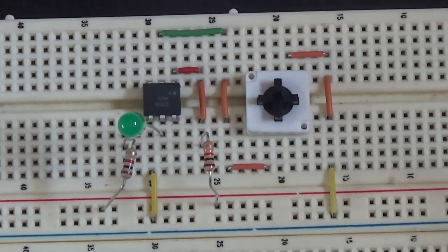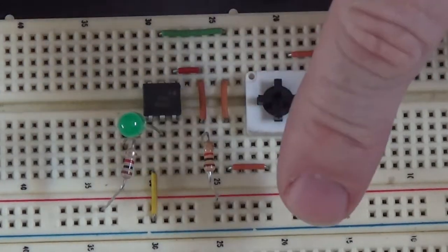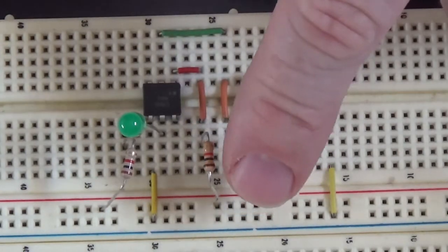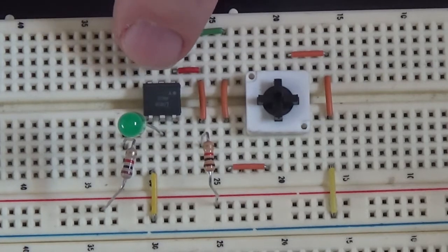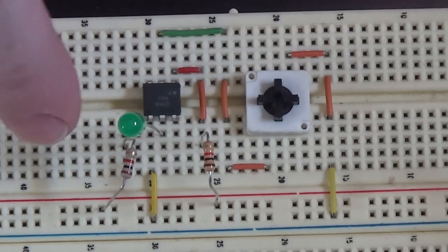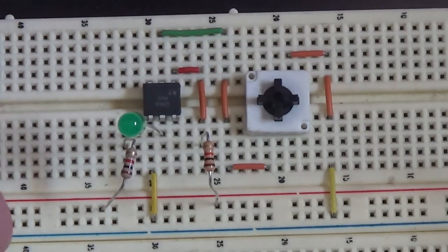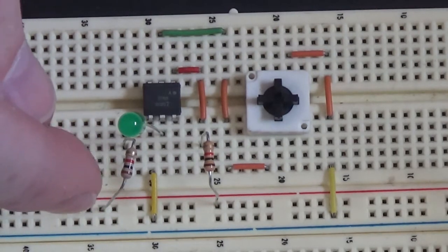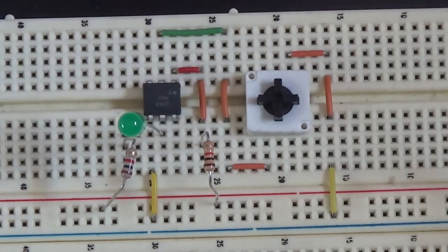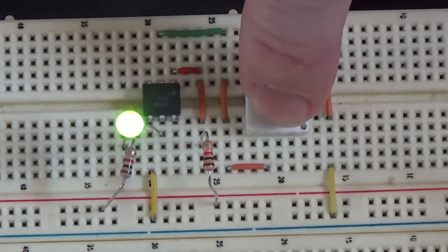Now let's do the test. First off, there's my on/off switch right here. This resistor here is the current limiting resistor for the optocoupler's input LED. There's my green LED on the collector of the output of the optocoupler, and this right here is the current limiting resistor for that LED. When I push this button, the LED turns on.